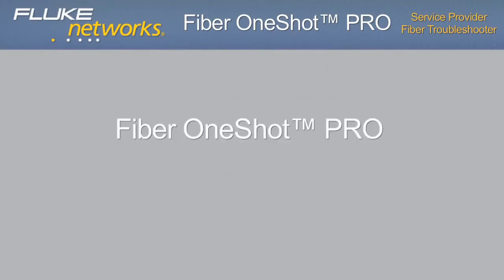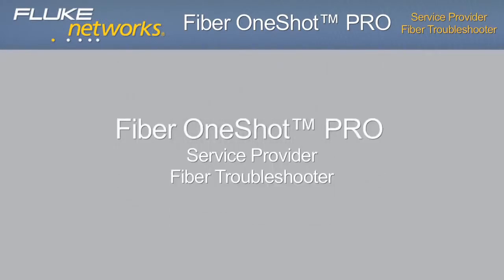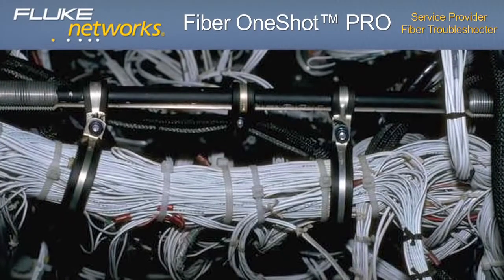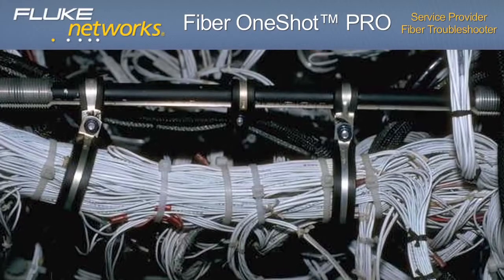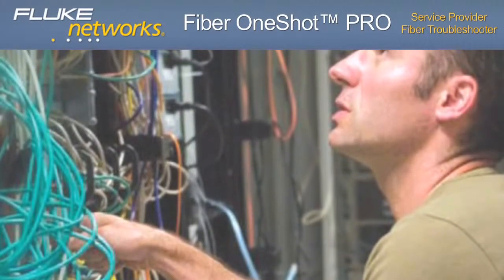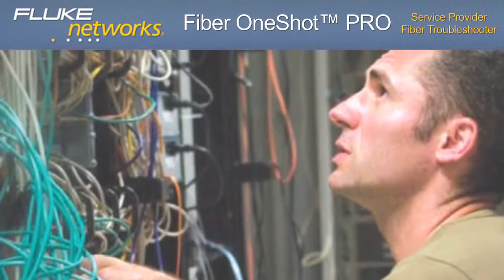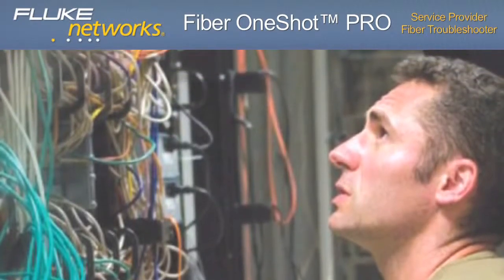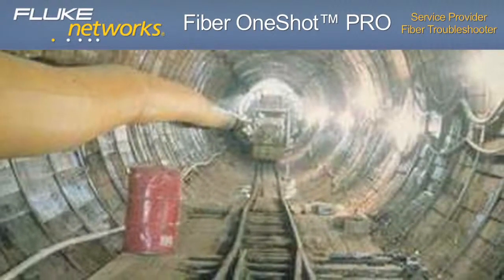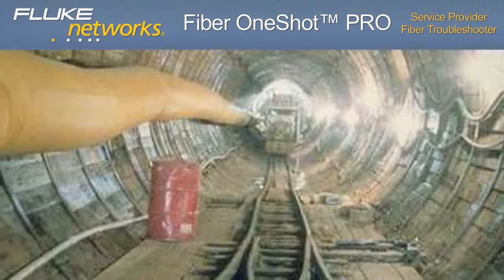Fiber OneShot Pro — service provider fiber troubleshooter. Most troubleshooting solutions for today's fiber networks are inefficient and take too much time. Simple tools like lasers and VFLs — visual fault locators — are easy to operate, but extremely repetitive and tiresome. Most VFLs have distance limitations of 2 or 3 miles, or 3,200 to 4,800 meters.